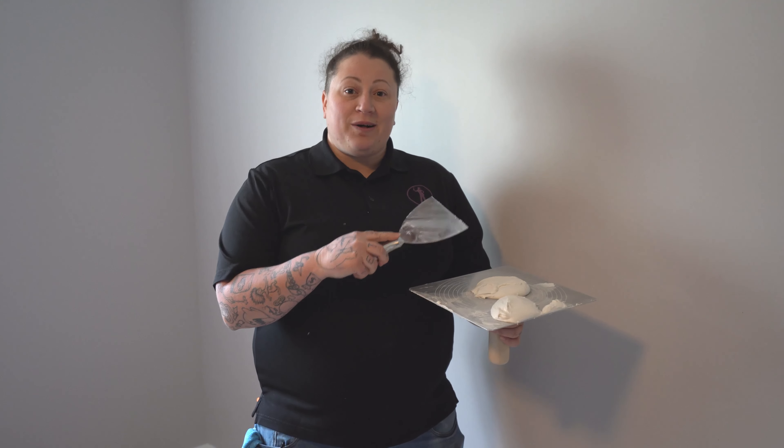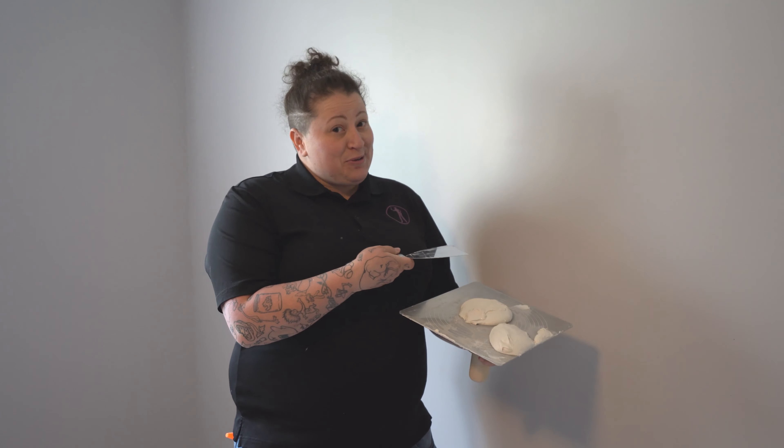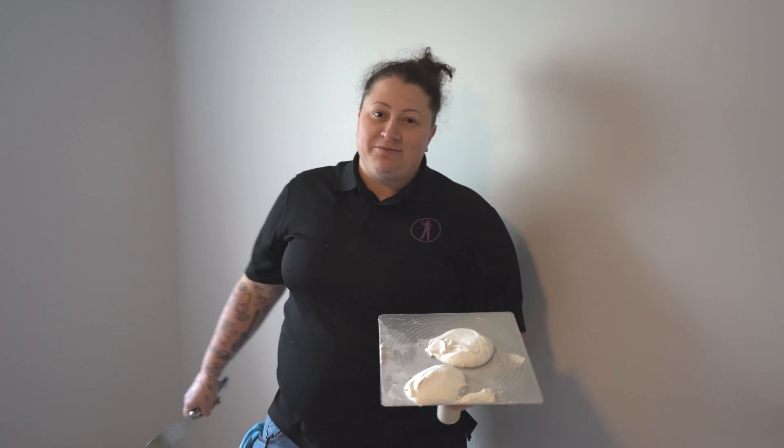Alright, I'm going to put a patch on this wall, but first, close your eyes. Okay, open them. Can you see where I put the patch? If not, check out this awesome video.